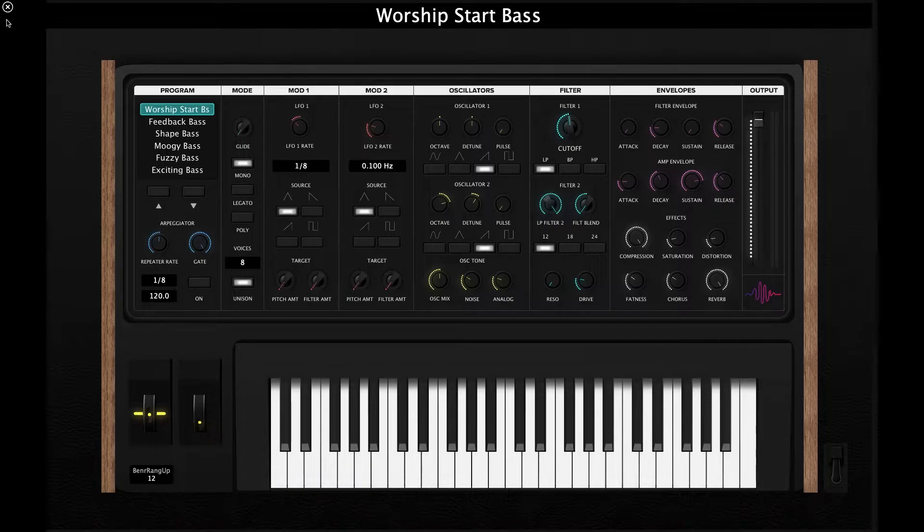Throughout this template, you're going to see a lot of similar parameters and sound design controls that you might see on these hardware-based synths. But the main difference is that this is all done using Main Stage 3 — everything is plug and play and optimized and ready to go for you. We've tried to make this as realistic as possible and it's super fun to use and play around with.